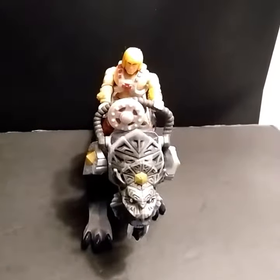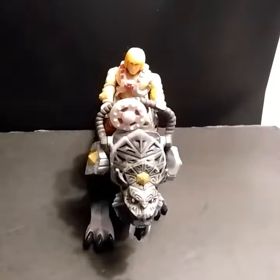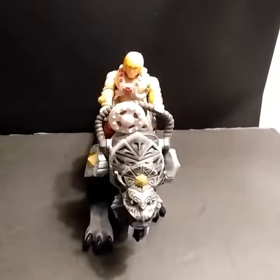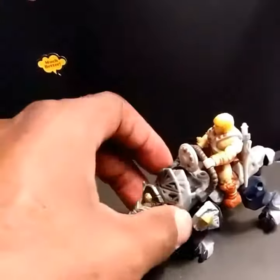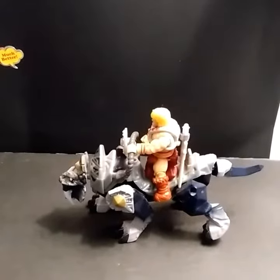Give me your honest opinion — do you think this would make a perfect Battle Cat? For all you Mega Blocks people who bought the He-Man and Skeletor type figures, I think I did it. I actually found one of my old Warcraft type figures and I put them on there, and I think it fits pretty good.